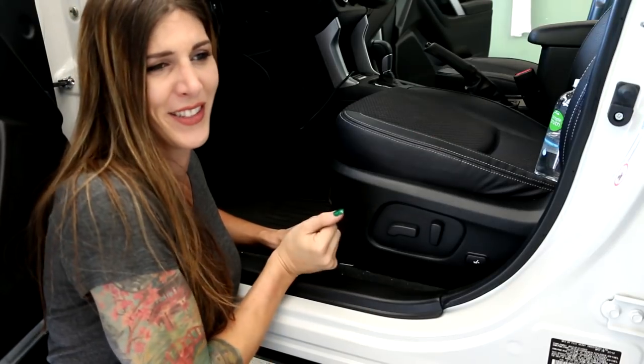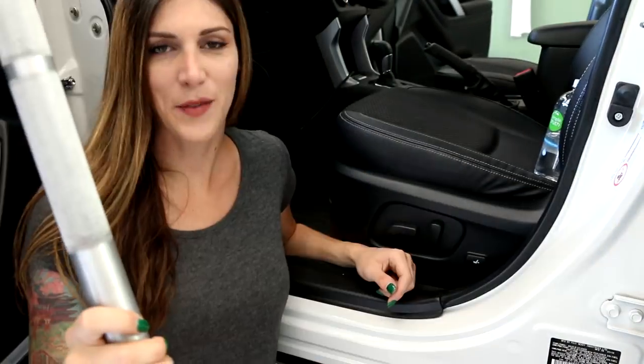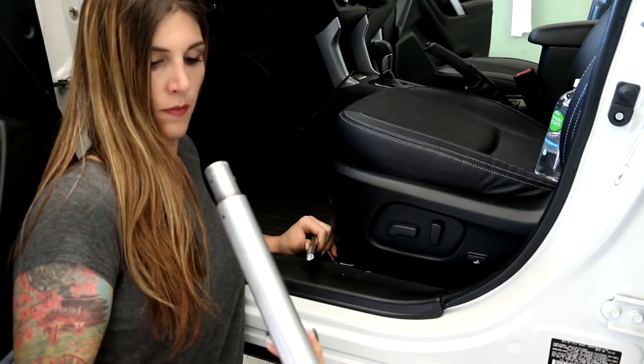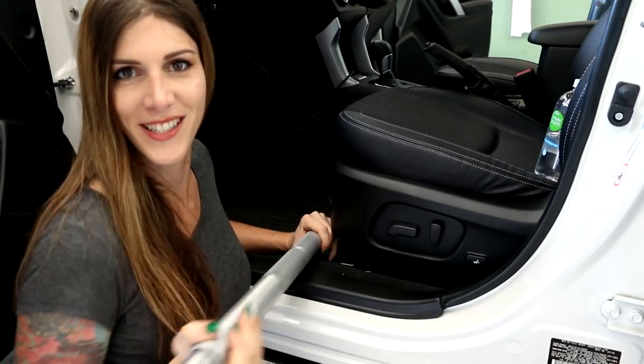To make it easier to gain access to those plugs under the seat, I'm actually going to unbolt the seat and tip it back. These are so tight. I'm going to use the handle for my floor jack. Much easier that way.